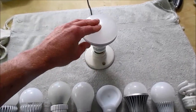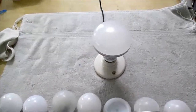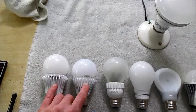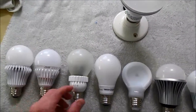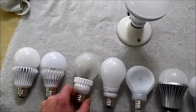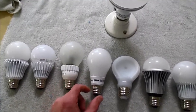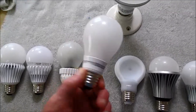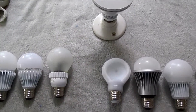This is the Polaroid BR30 800 lumen, fairly new on the market at the time this video was made. These two are Fight Electric brand — this is an 800 lumen, and this is a 500 lumen. This is the original Cree bulb; they have updated the design, so this is the very first one that came out — it's a 6 watt. This is the new OSRAM, a 6 watt 450 lumens.